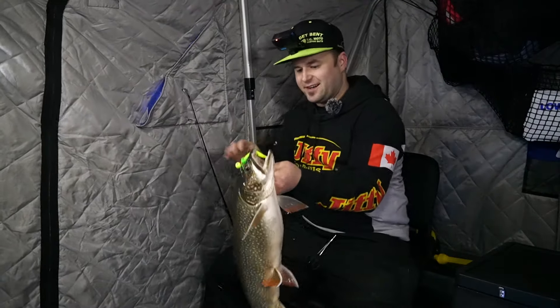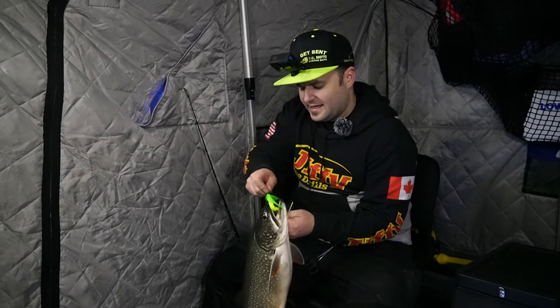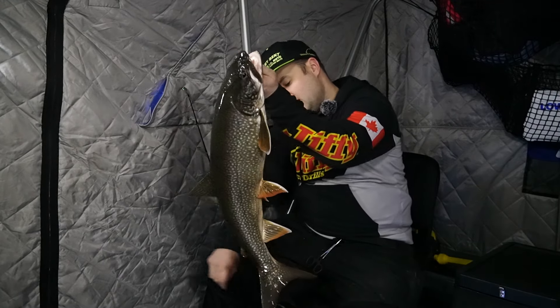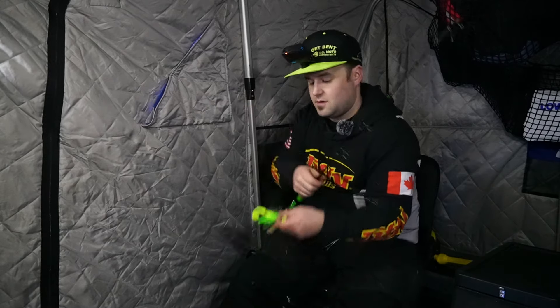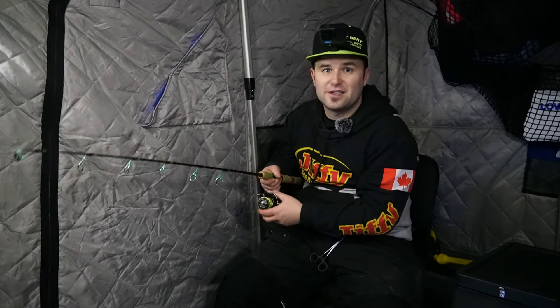What a way to start off the season — literally two minutes in we had one chasing us. Caught him on a Simoto Meathead with a swimbait on it. Nice fish! We'll get right back down and hopefully get hooked up with a few more. That didn't take too long — caught him on that TC Moto Meathead swimbait. Literally just dropped down, seen some bait, bait cleared out, and fish on. We'll get it right back down there.